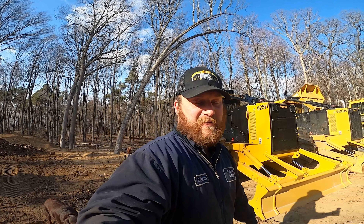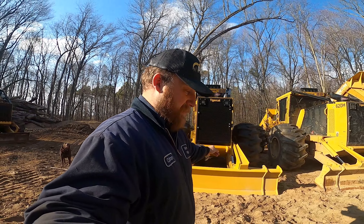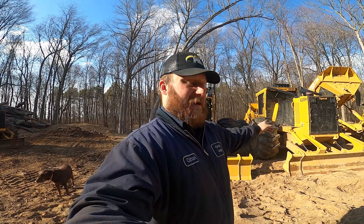It's a beast. We'll get some film of it on the job — maybe both of them on the job, because that skidder is going to the job tomorrow. This one I'm not going to take to the job yet until they come up and see me. But that one will be on the job.